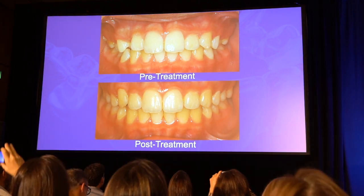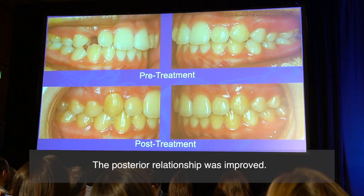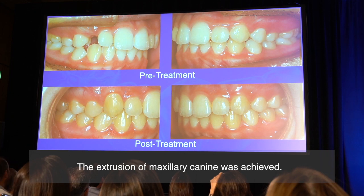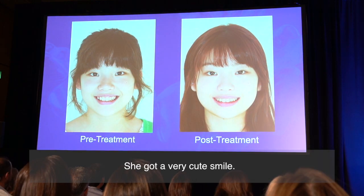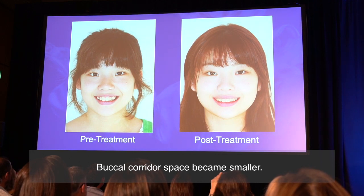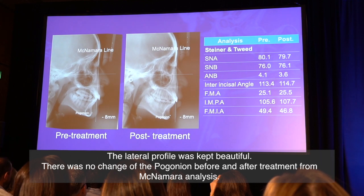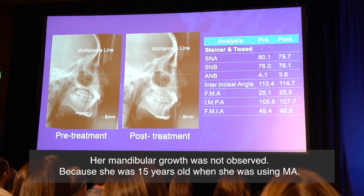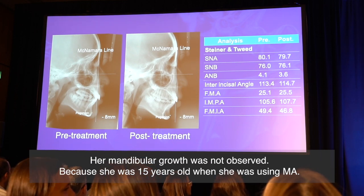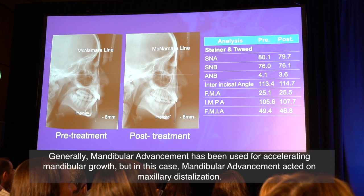Frontal view — green and posterior. Lateral expansion was observed. The posterior relationship was improved. The extrusion of the maxillary canine was achieved. She got a very cute smile. The buccal corridor space became smaller. Lateral profile was kept beautiful. There was no change in the pogonion before and after treatment from McNamara analysis. Mandibular growth was not observed because she was 15 years old when she was using MA. Generally, mandibular advancement has been used for stimulating mandibular growth, but in this case, mandibular advancement acted on maxillary distalization.